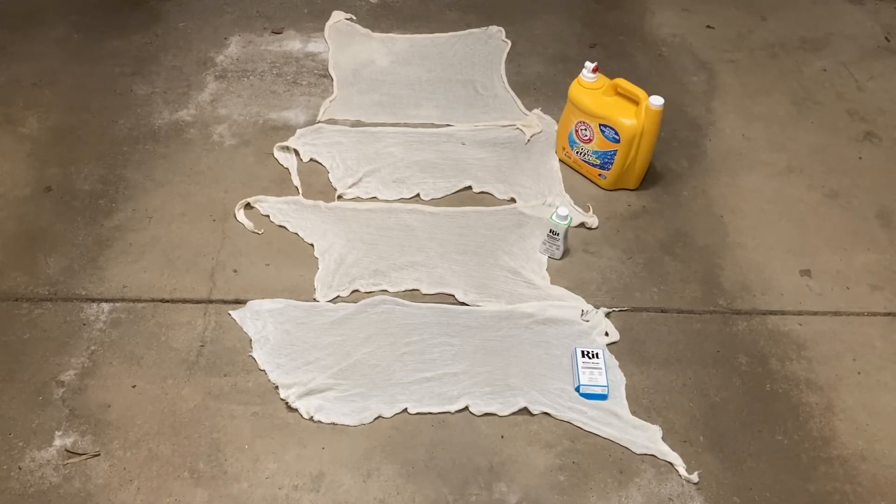Today we're going to be talking about beef netting, or mutton cloth as it's called in the UK. This is not going to be a video on actually cutting the beef netting or making spider webs out of it. This is going to be a video on black light effectiveness for the poly-cotton blend of beef netting and a bunch of various treatments.